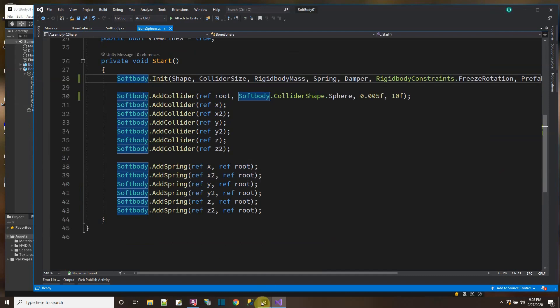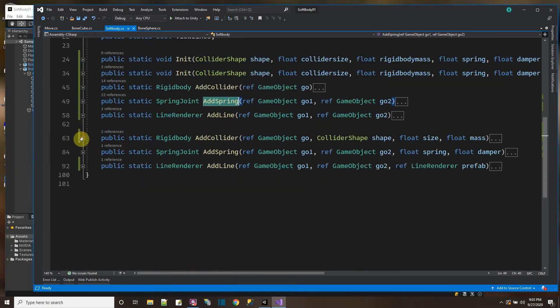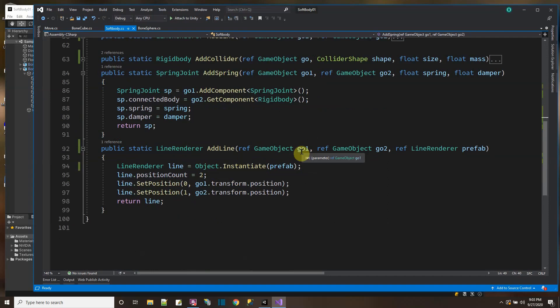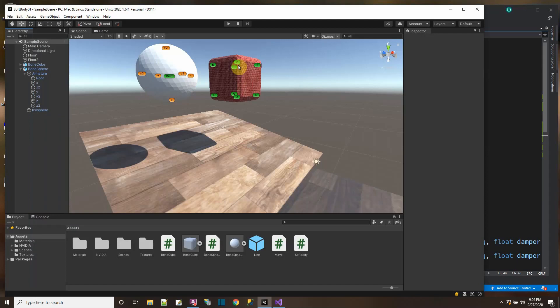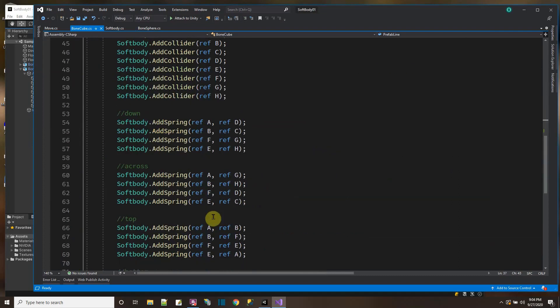The short-call versions use the variables above and call the actual add collider function. Here it switches based on the shape to add a box collider or a sphere collider. You can set the size, then the rigid body mass and drag. I turn on angular drag so that if those colliders hit something, they don't go spinning around — I don't want them to spin when they're part of a mesh because then you'll just see the mesh twisting up. So I have angular drag pretty high, then the constraints, and I return the rigid body. Add spring returns the spring joint. The add spring function is here in the soft body static class — when you add a spring, you have the two game objects you want to make a spring between, and the spring strength and damper. I add the spring joint to the first game object and connect it to the second. For the bone sphere and bone cube, I just keep using the soft body static class to set up everything.